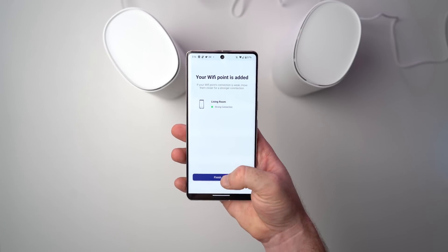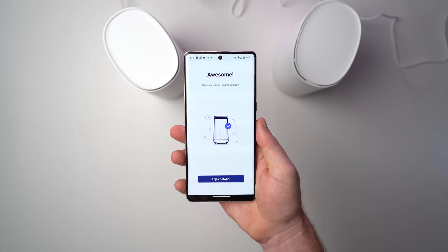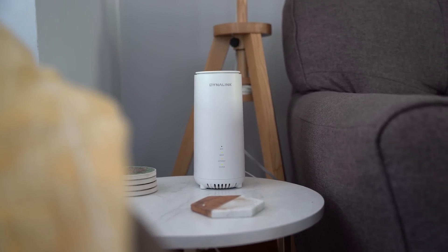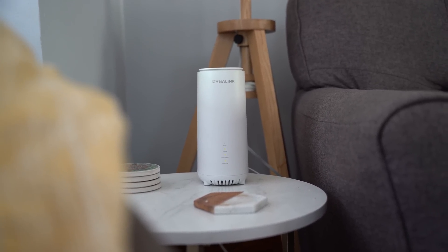The unboxing and complete setup of the mesh Wi-Fi system should take you about 10 minutes or less. If this is the first time you're setting up a mesh Wi-Fi system, you do want to make sure that the second node is placed optimally within your house — within great reach of the first node but far enough away that it's going to amplify your Wi-Fi signal anywhere you need. Dynalink claims their system provides coverage for up to 6,000 square feet, which is more than enough for the average household, and we have four floors and old construction, so I'm curious to see how the Dynalink holds up.